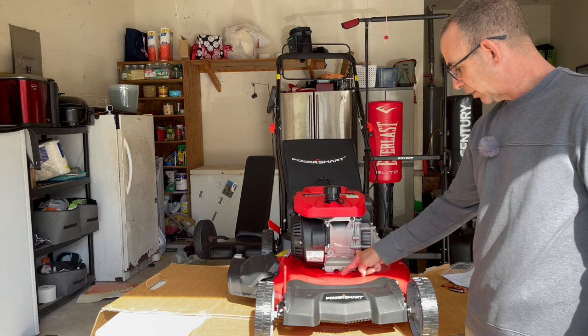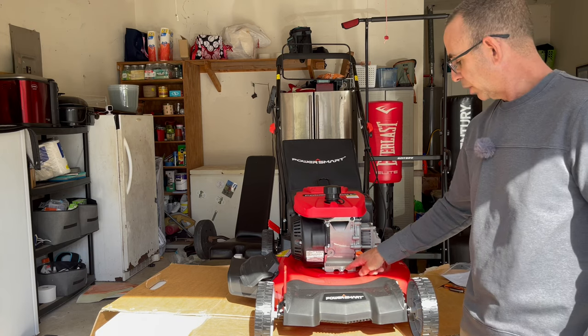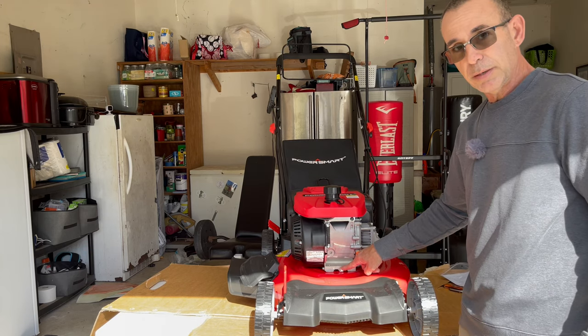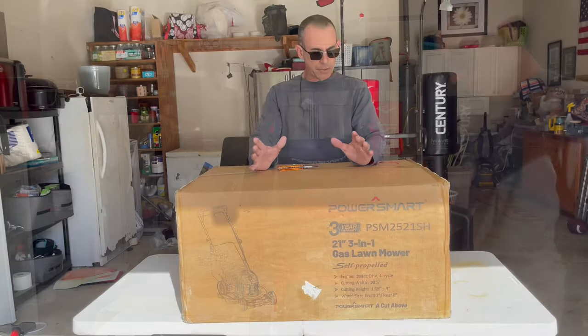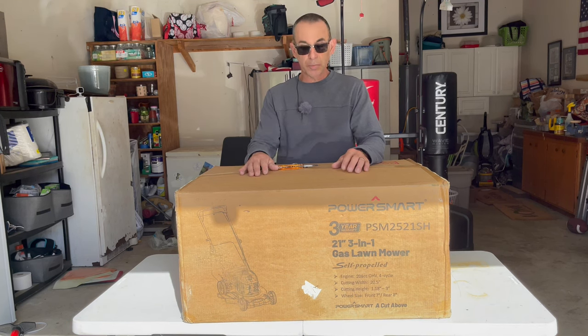In reality, it's going to come out, it's going to go over this, it's going to go all over the place, and it's going to go everywhere. So make sure when you undo this bolt, you're in a neighbor's yard. Not yours. All right guys, so here we go again with another awesome review video of another awesome lawnmower.